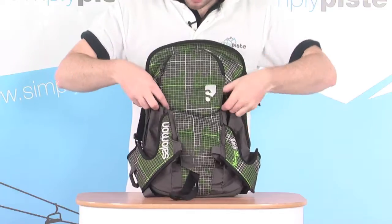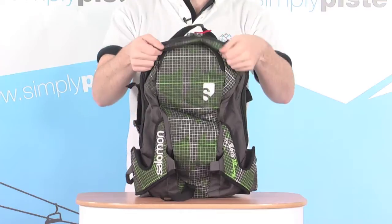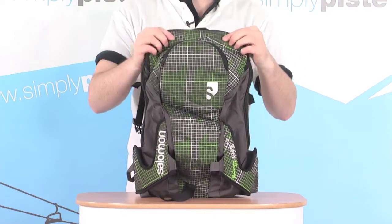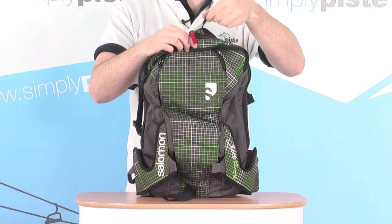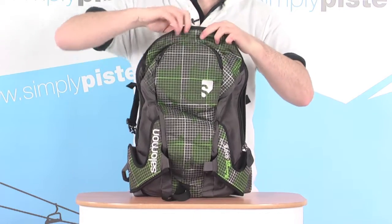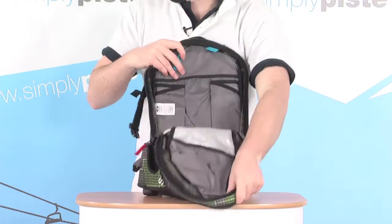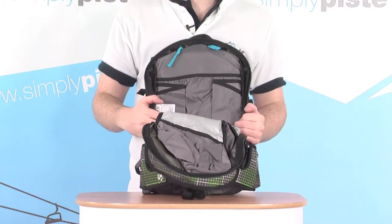In the main pocket, access is gained via the top. There's a little flap at the top just to protect the zip. We've got nice large chunky YKK zippers on here with good toggles — nice and easy to grab hold of when you've got gloves on — and these zip right down the sides to give you a nice large opening at the top, so you can get all your stuff in and out nice and easily.